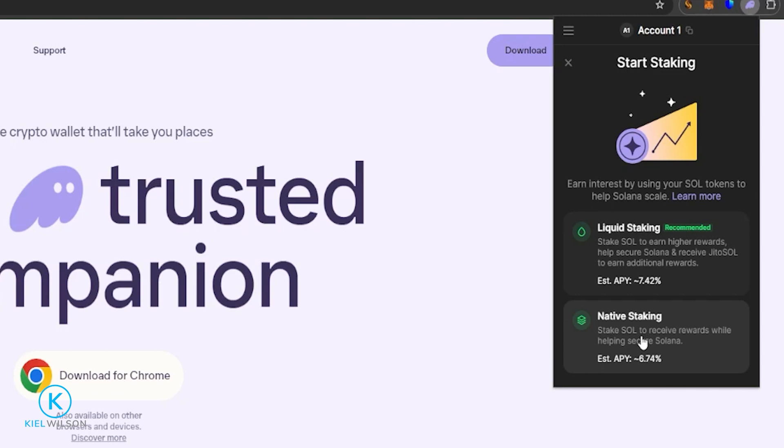Sometimes the APY is a little bit less and sometimes a little bit higher. Just keep in mind with native staking, you will not have access to your Solana unless you unstake it. So in the future, if you want to sell your Solana, you'll have to unstake it first. Or if you want to use your Solana on a decentralized application such as a lending protocol, same thing — you'd have to unstake it first. But you also have the option to use liquid staking.